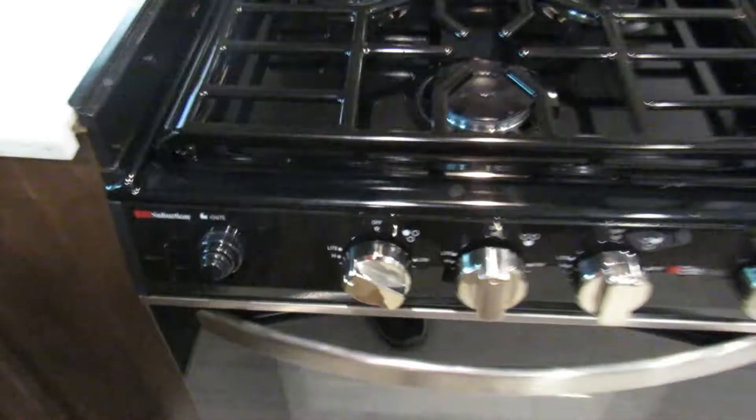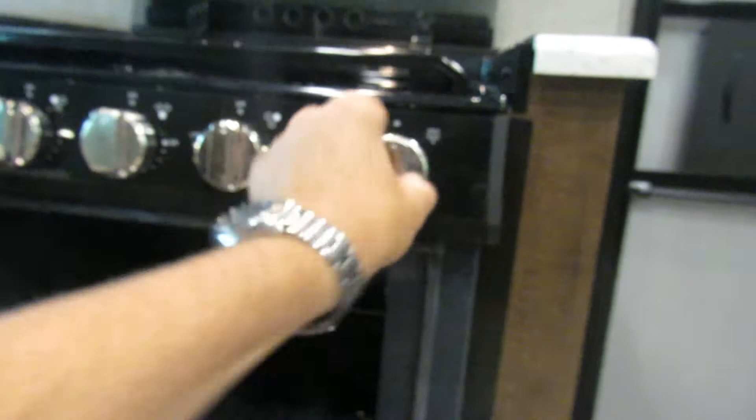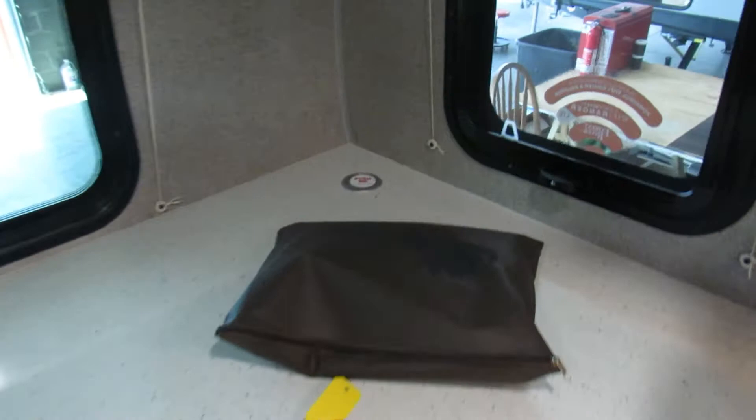On the stovetop, pretty much all you have to do is turn the knob to the light position and hit the sparker — it lights right up. For the oven, you have to hold in the pilot as you're sparking it, then wait for it to light at the coupler and let it warm up for a minute. Once that's done, let off and it turns right on. You also have 110 outlets and USB ports.